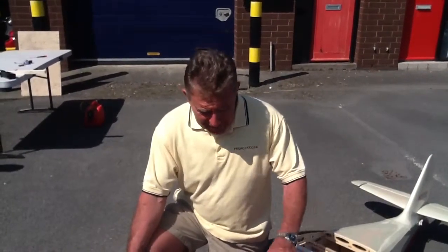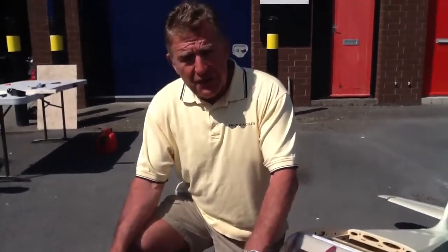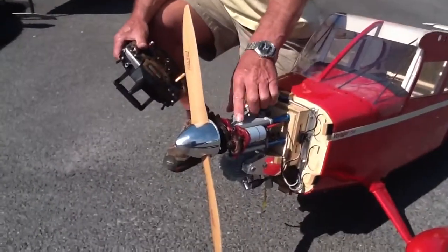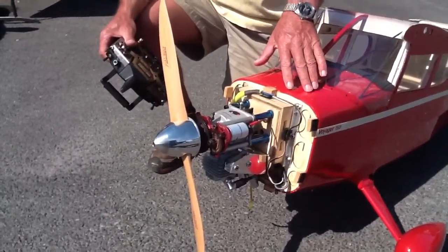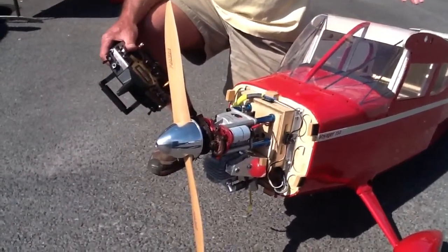Hi, Steve the Prop Guy here. What I want to show you today is our EME35, and this features the Autostart unit. As you can see on the front of the engine here there's a gear train, a small electric motor — this is coupled to a relay and a separate power source apart from the receiver.